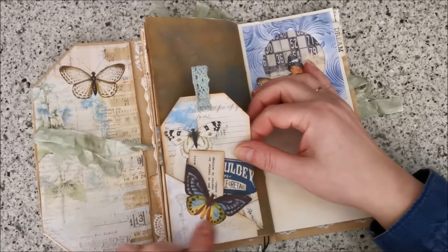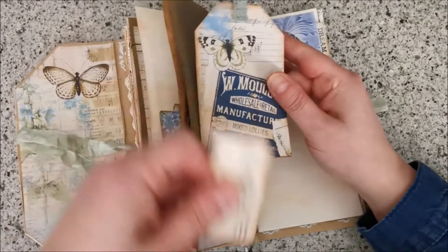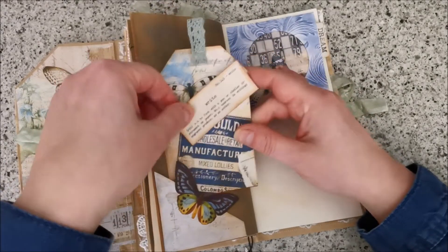The other side — and again a pocket. I put the butterfly like this and in here there's another tag and another card.